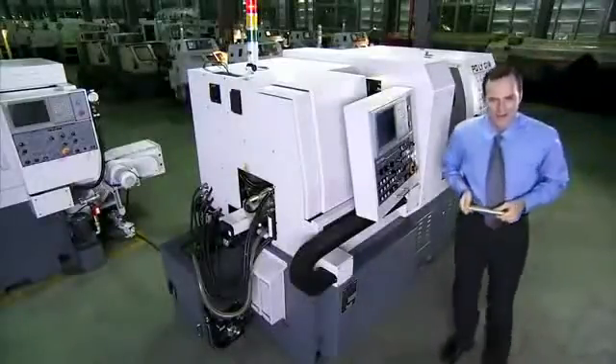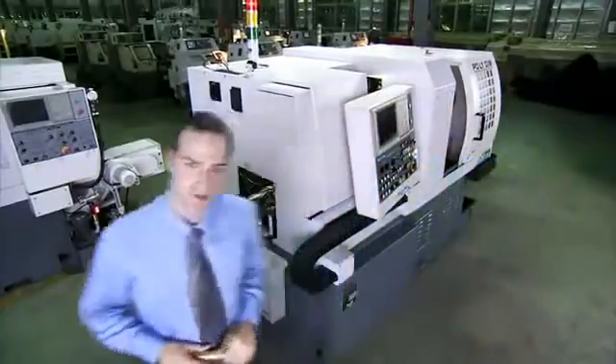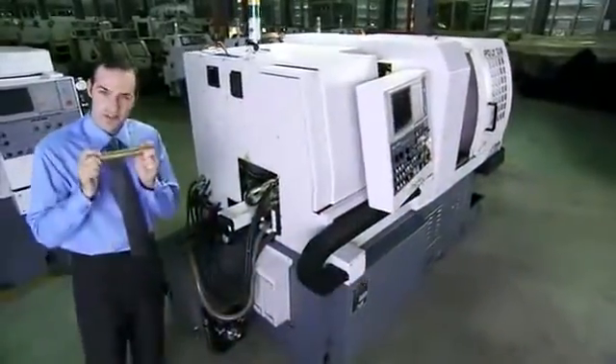This is a diamond in the rough. Let Polygium's Diamond CSL Series help you to transform it into a complex, streamlined, high-precision gem.